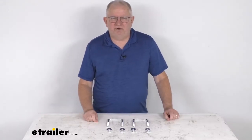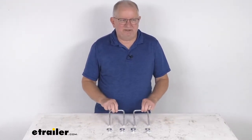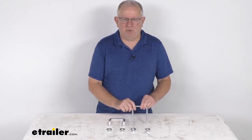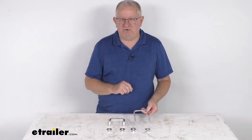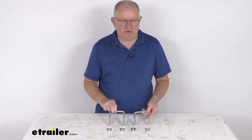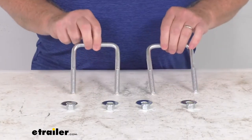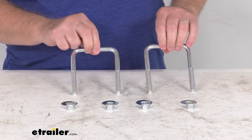Hello everybody, this is Jeff at eTrailer.com. Today we're going to take a look at the four inch long by seven sixteenths inch diameter square U-bolts for square frame trailers. This is for a quantity of two bolts. These trailer U-bolts are ideal for boat, snowmobile, and standard utility trailers.